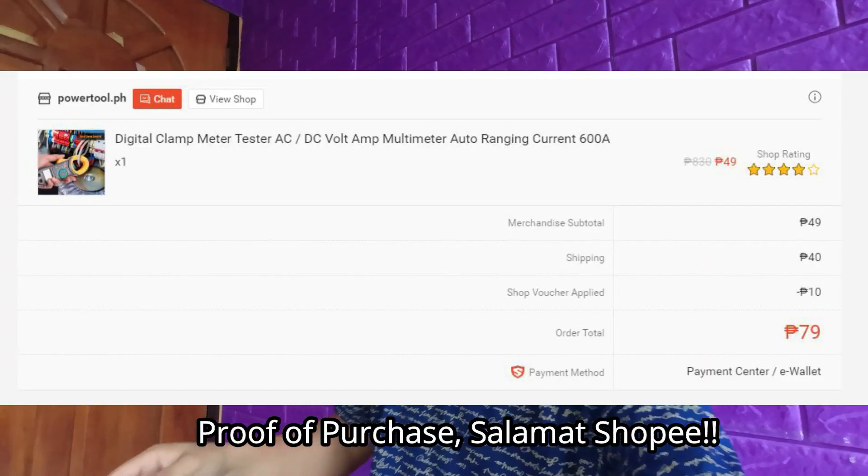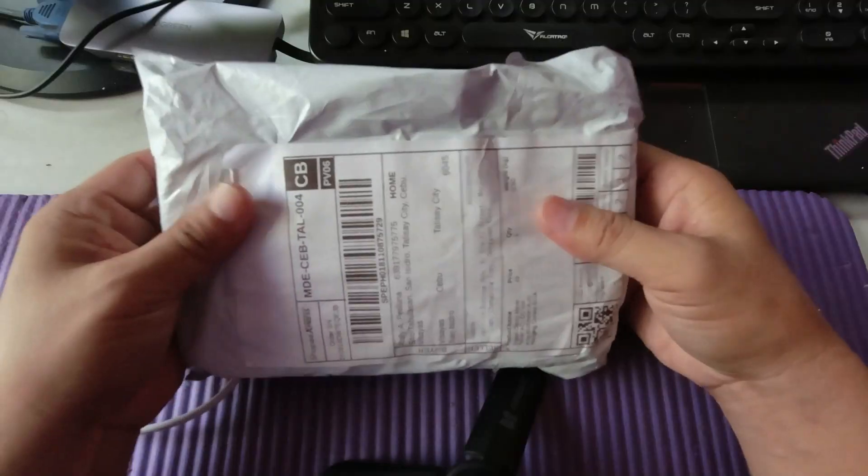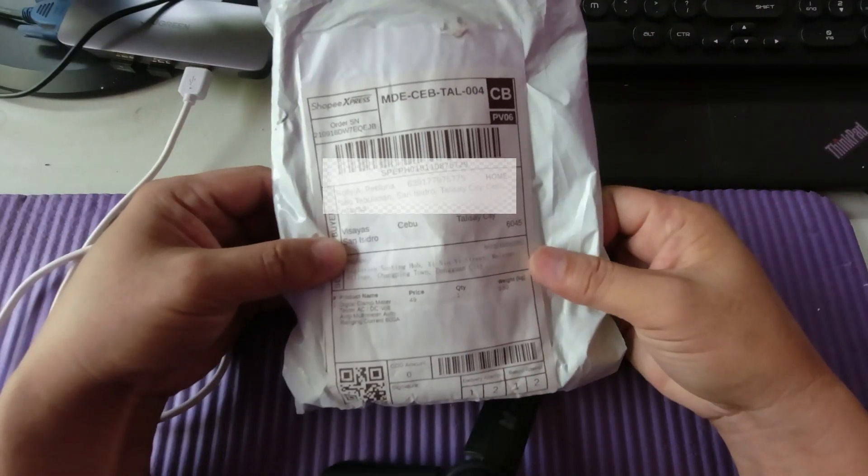The package has already arrived and this is the one I've been waiting for. I don't know if I'm really excited or scared — this is just a one dollar, 49 peso clamp meter or digital meter. Let's open it up.